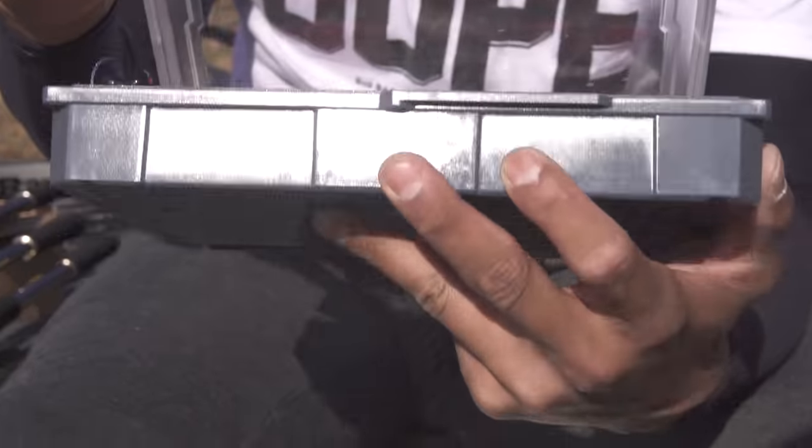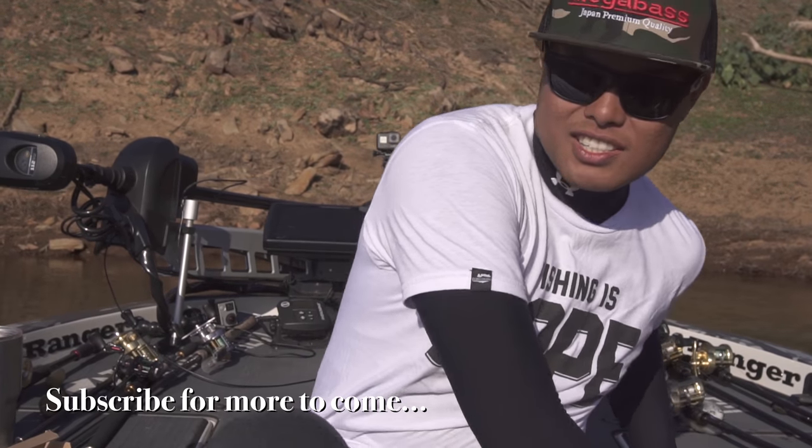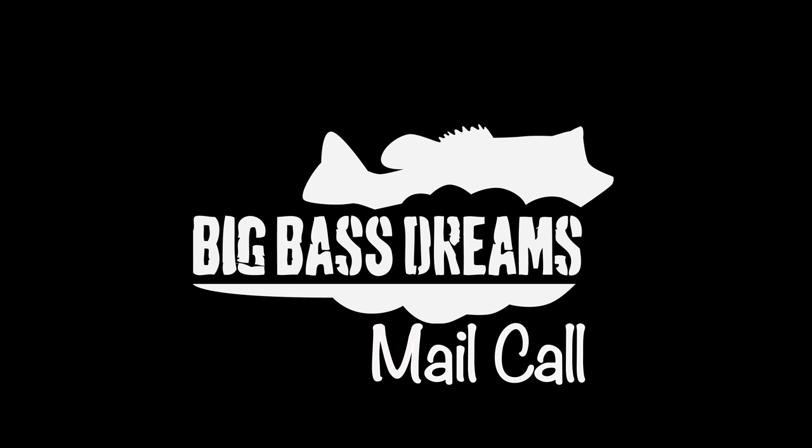We're gonna wrap it up here — this edition of mail call brought to you on the water, because we have fish to catch. Catch you guys later and we'll see you soon.